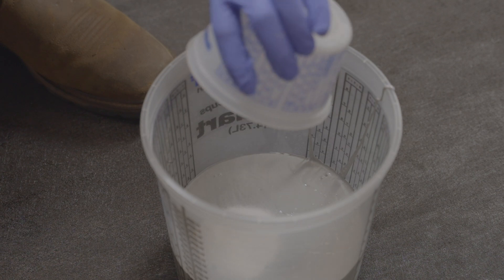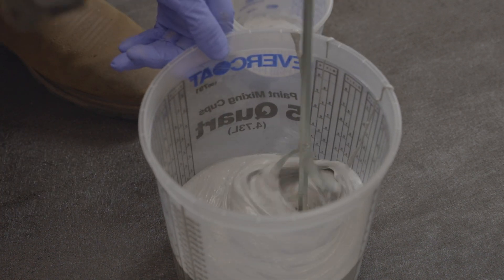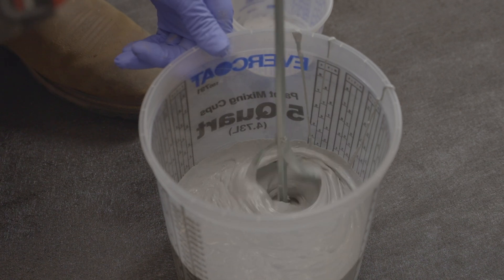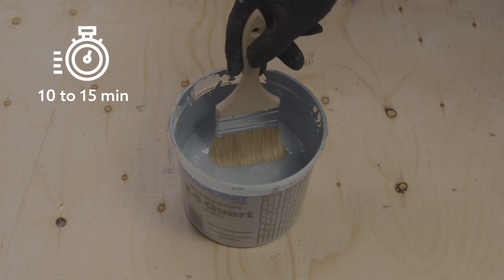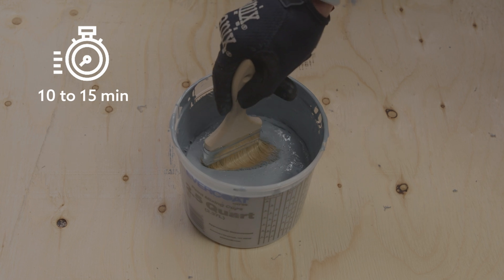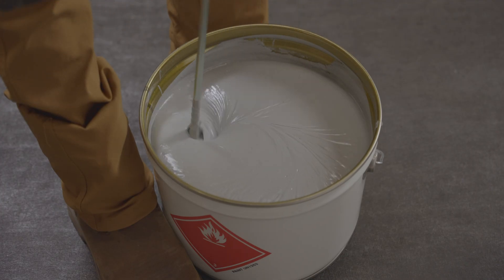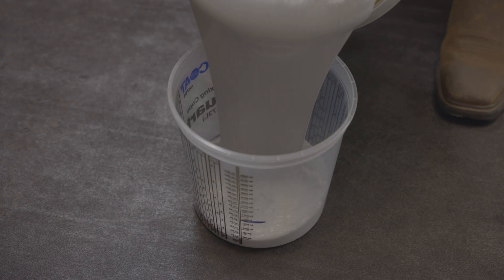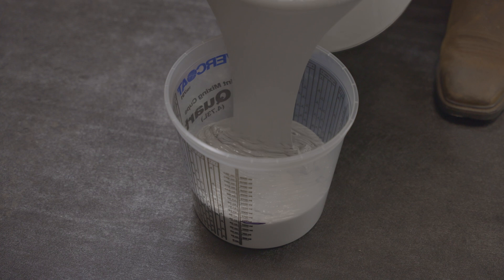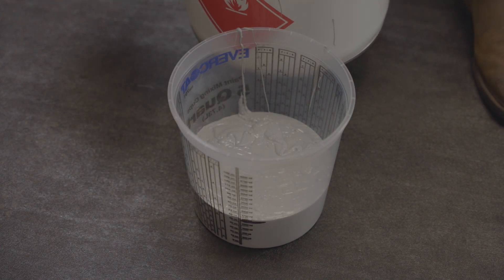It is important to note that adding the catalyst solidifies the resin, and this reaction happens very quickly. Within 10-15 minutes of mixing, the resin starts to harden and becomes impossible to apply. It is therefore strongly recommended not to mix directly in the original container, but to catalyze only the resin that will be used within the next 10-15 minutes, especially when working on details.